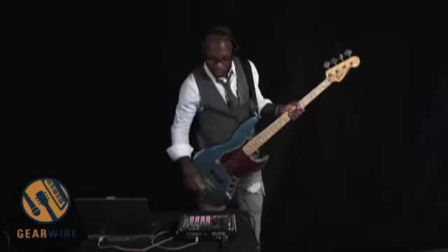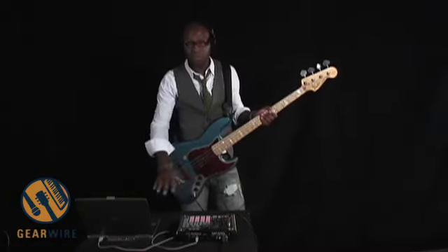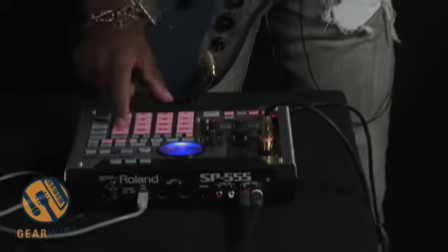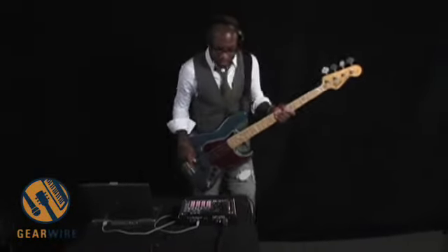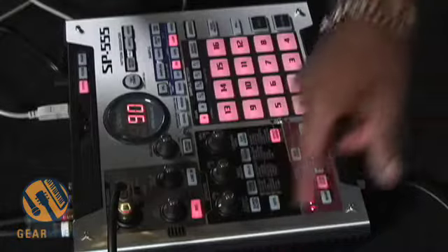I'm just going to hit the record button and it's waiting for me to play. I have some preset samples, preset loops right out of the box. Now we're going to record the bass — I have an instrument input, so we're going to record now.